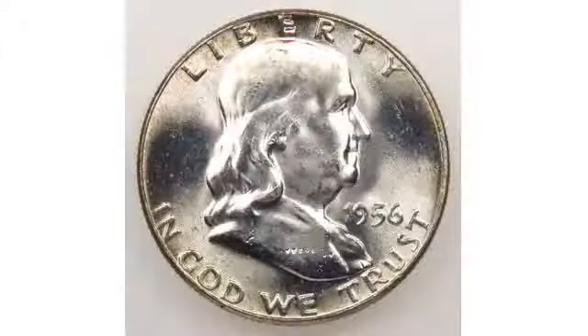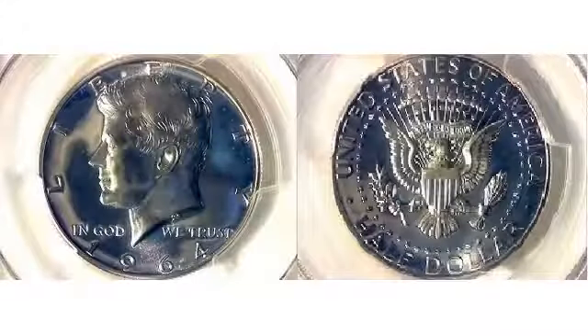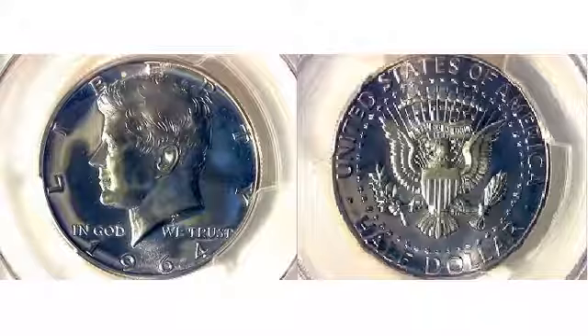A full set of Franklin halves consists of 35 different business strikes and 14 different proofs. Franklin half-dollars were made for just 16 years. The series was cut short at the end of 1963, when John F. Kennedy's shocking assassination led to the creation of a new half-dollar to honor the late president.